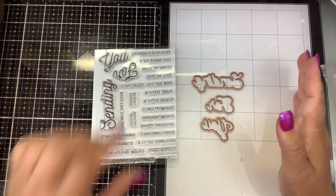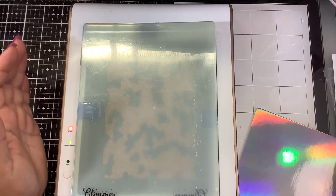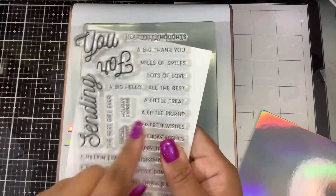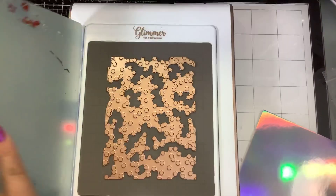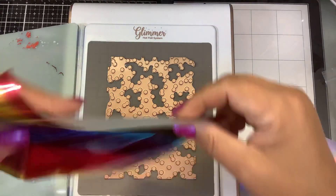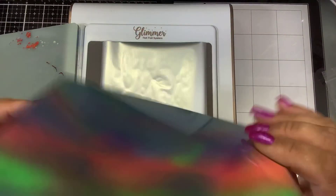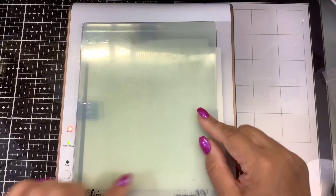So let's make a card. First thing I need to do is make my background, and I really like the sentiment that says 'Sending Confetti Wishes.' That got me thinking of this glimmer background. I'm going to use the Spellbinders Glimmer Rainbow Foil and line that up pretty side down. I have a piece of holographic cardstock here.